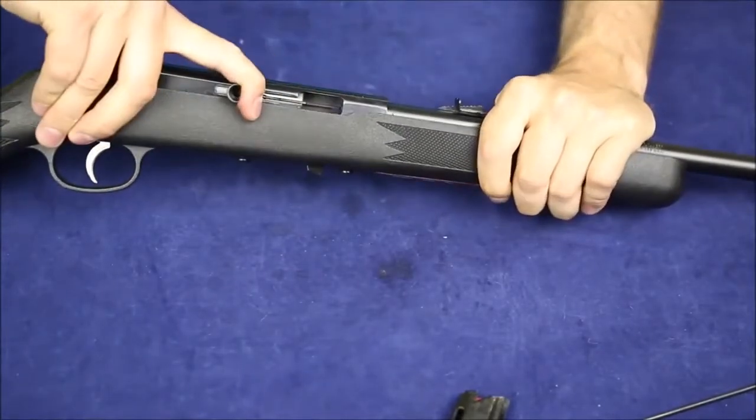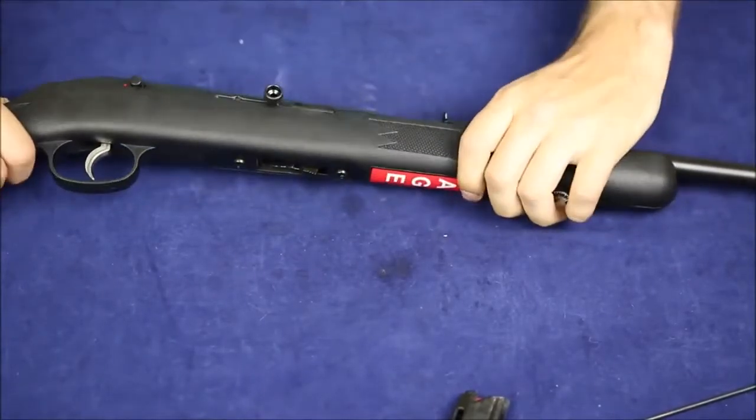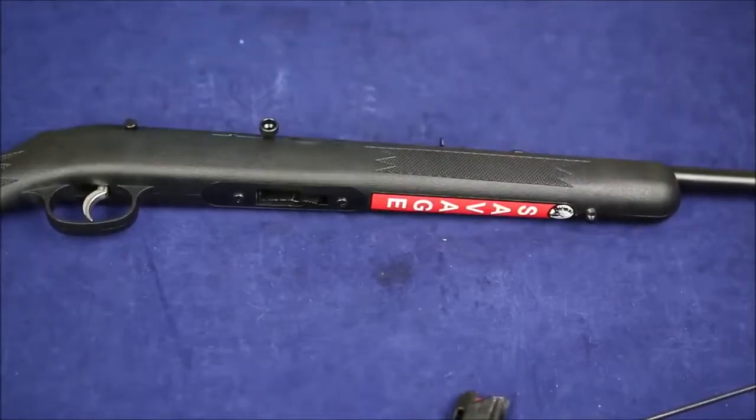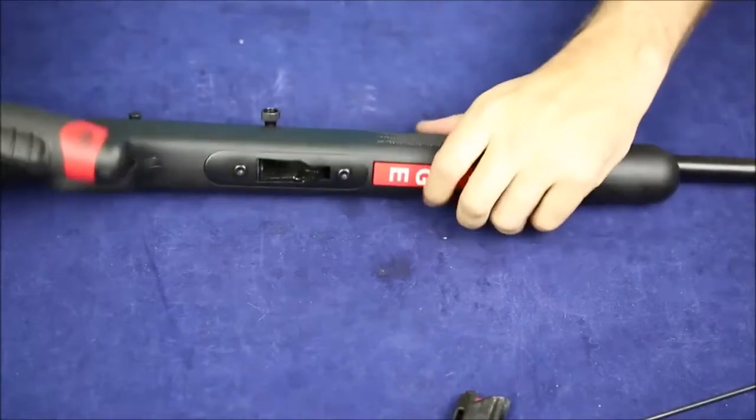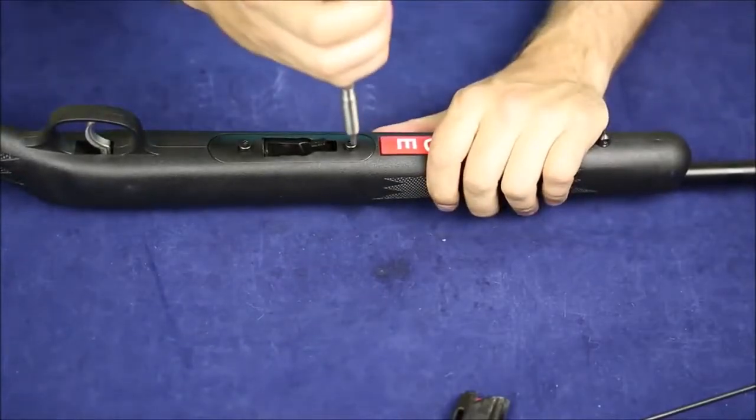Now to disassemble, we're going to make sure that we're empty. Yes, we're empty. A lot of people have accidents where they've thought they had an empty rifle and they pull the trigger on it and it goes bang. So we're definitely not going to do that.